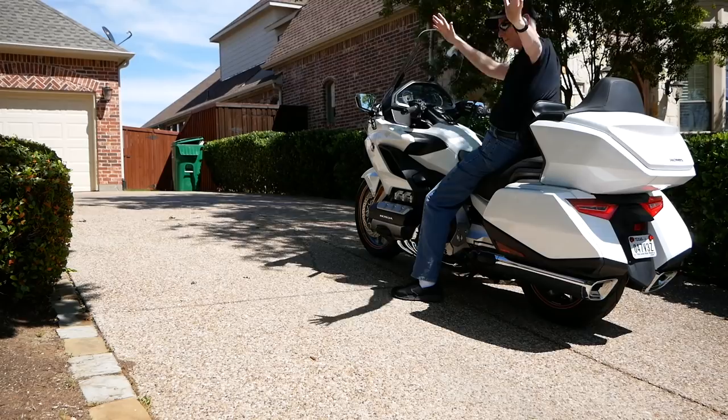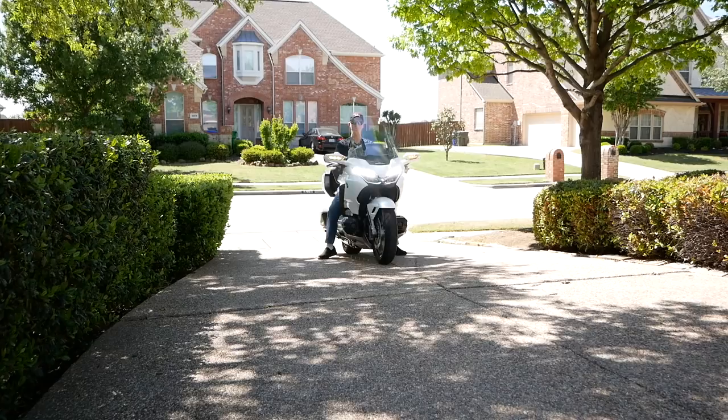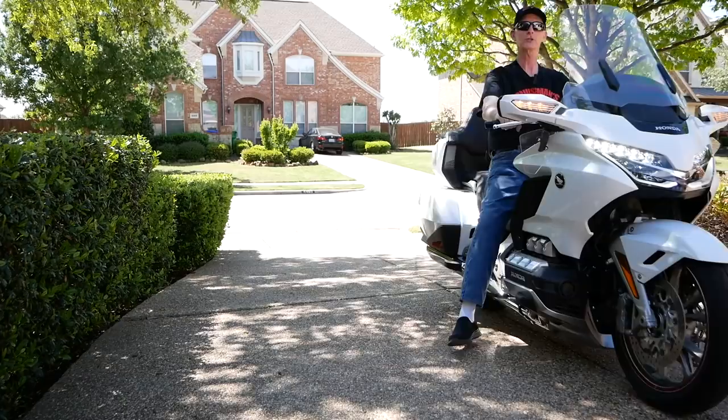That's how Hill Start Assist works. It's a great feature of the new Goldwing, something you need to familiarize yourself with, and it works uphill or downhill.